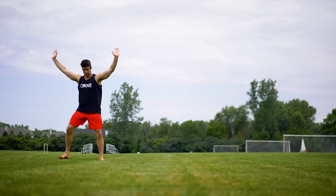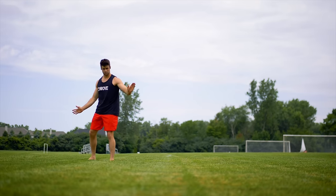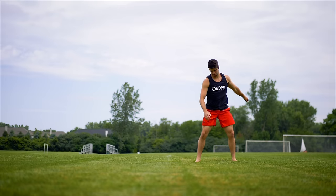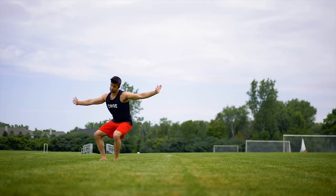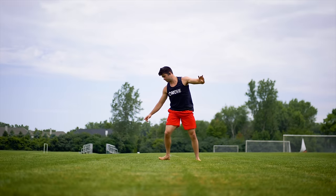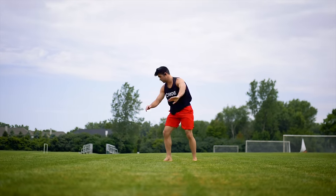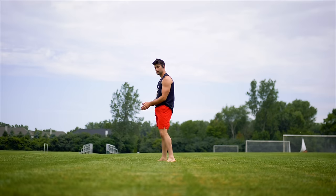To learn the back handspring, you want to start with the basic crap wheel and then slowly turn your body to the back, but keep your hand going in the same direction, pointing in towards your butt. Slowly turn away from it and then slowly start to jump. Take it inch by inch, angle by angle. The sooner you jump, the sooner it will start to look like a back handspring — boom, back handspring.